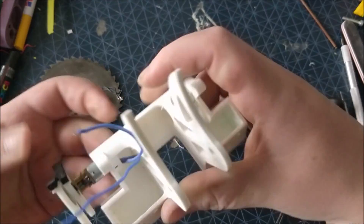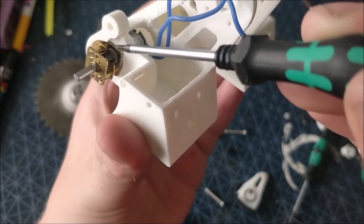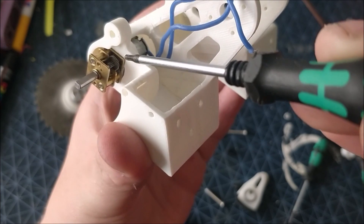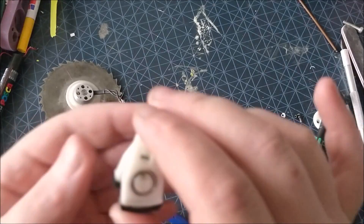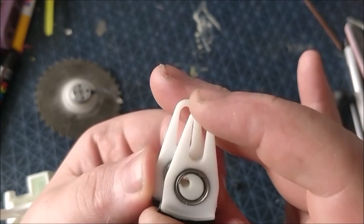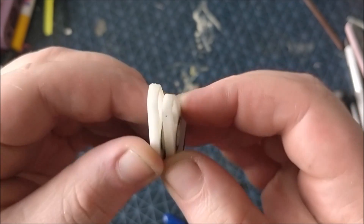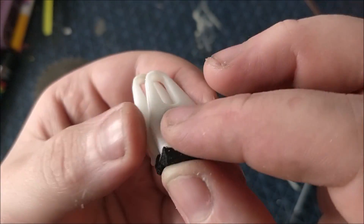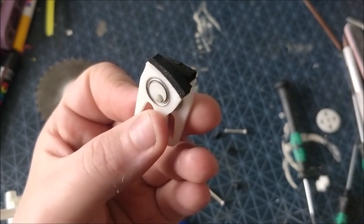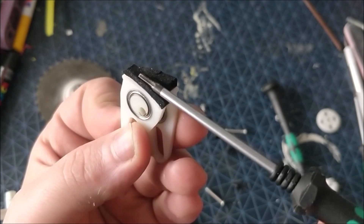The motors are just press fitted into place with a clearance for the gearbox. Here you can see a better motion of the legs as they ride around the central point on the bearings and kind of awkwardly hobble along. The feet are just some foam rubber which is glued on with super glue.